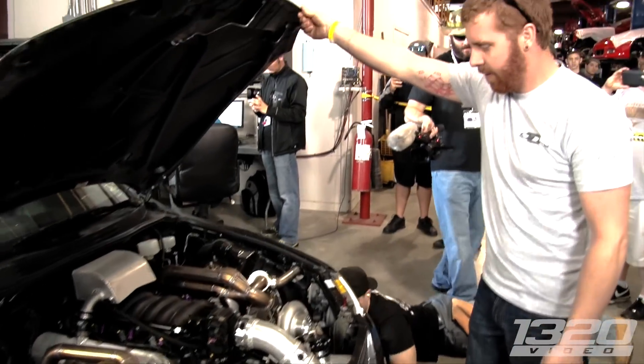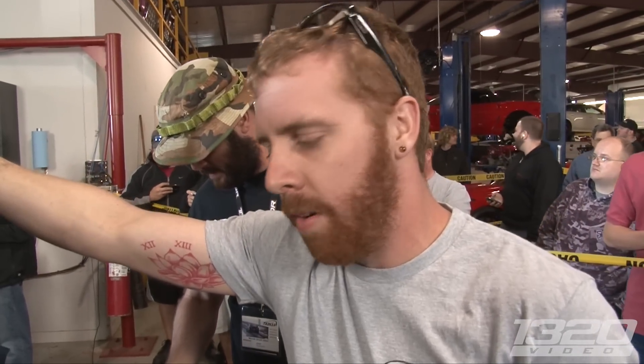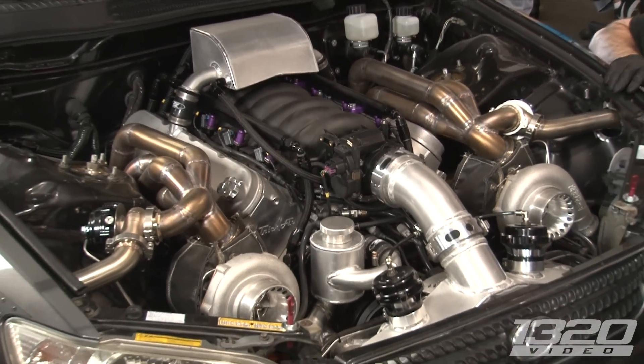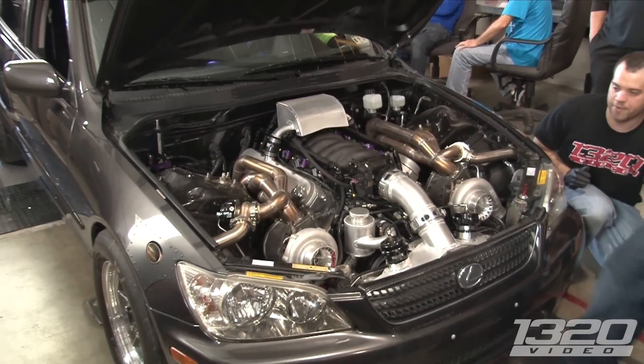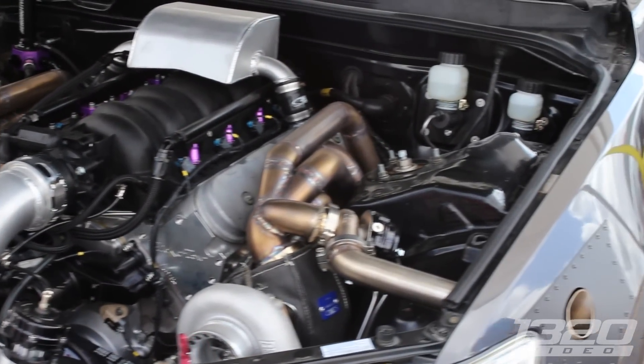Wow, that's badass! What's the setup in here? It's a 5.3 aluminum block, Trick Flow heads, twin 62/66s, tuned on a Motec M150 by Tony Payload, with a mechanical fuel pump on ID 1300s.